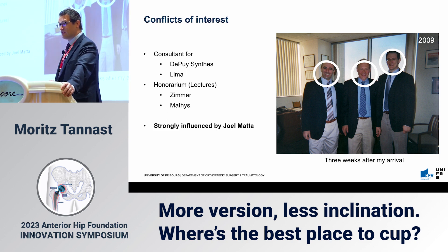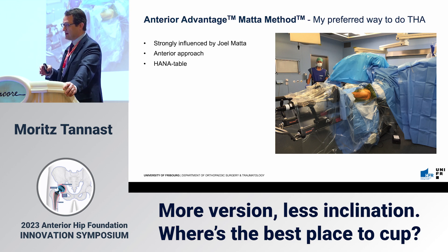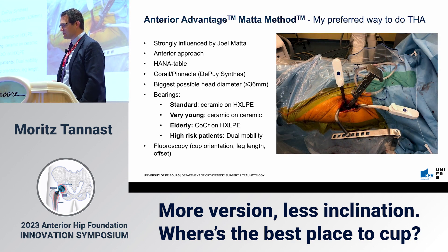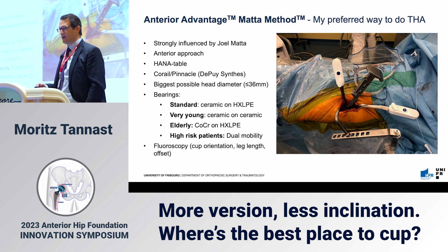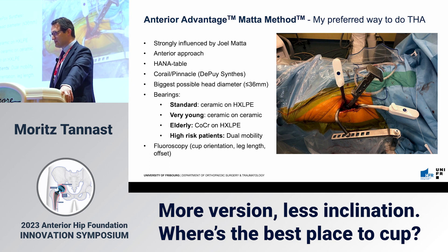For me personally, it was a strong influence in terms of how I changed the main approach for hip arthroplasty in Switzerland — from lateral to anterior approach. I use the Hana table exactly the way he does, with self-retractors, a standard system, for a Pinnacle cup with the biggest possible head diameter, less than 36 millimeters. For bearings, usually ceramic on highly cross-linked polyethylene, ceramic on ceramic in young hips, cobalt chrome in elderly hips, and in high-risk patients I go for dual mobility. I always use fluoroscopy for power intake, leg length, and offset.